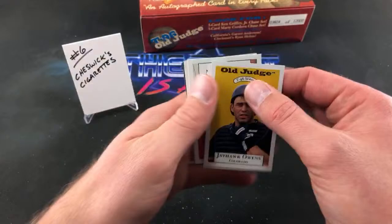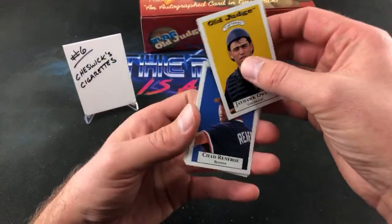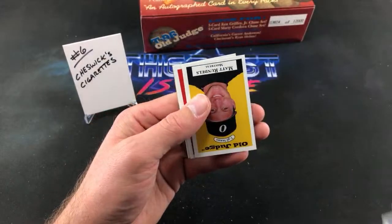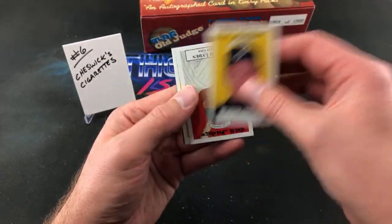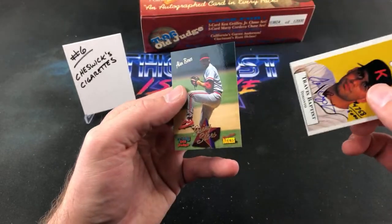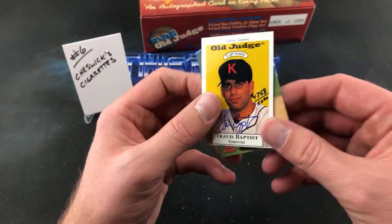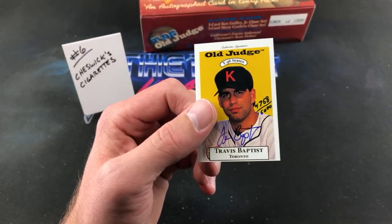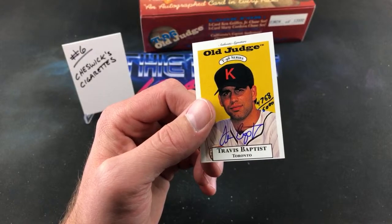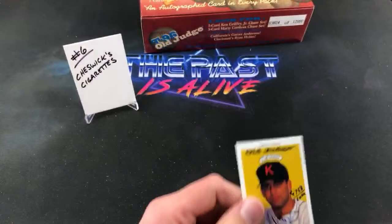Final pack of tonight's rip. Thank you again all for being here. Jayhawk Owens, Chad Renfro, Matt Rundles. There's Alan Bennis — first time seeing that in two boxes. And a horribly cut Travis Baptist — 4768 out of 6,000. Terrible.